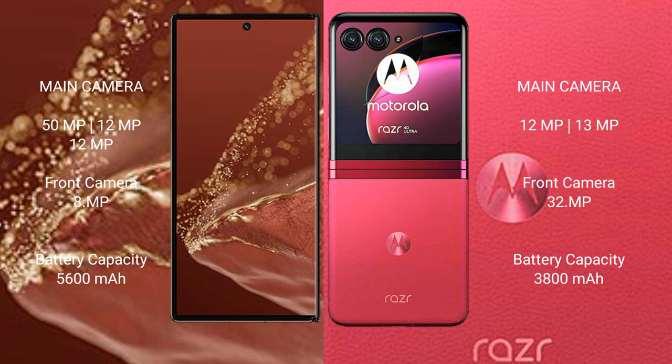The Huawei Mate XT Ultimate packs a 5600 mAh battery with 66W fast charging support. The Motorola Razr 40 Ultra has a 3800 mAh battery with 31W fast charging support.